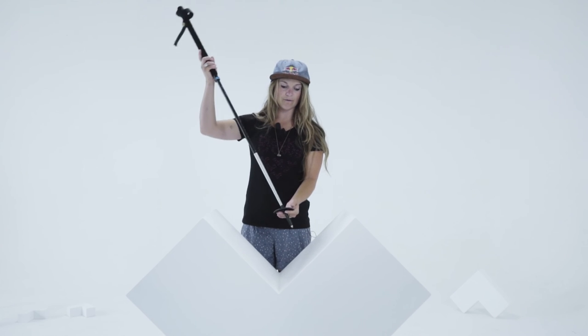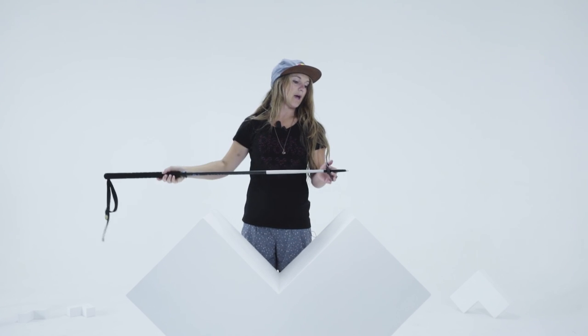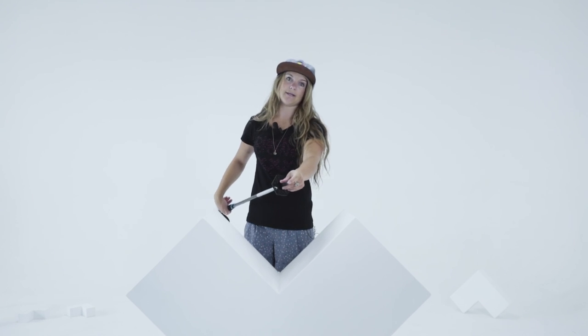And then a pivoting system down here with the pole basket, great for matching the angle of the slope when you're hiking up. And we have a tungsten tip which is really good grip on rock and ice.